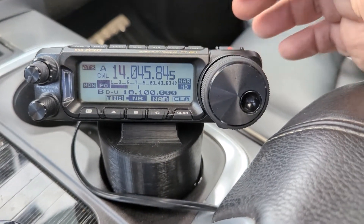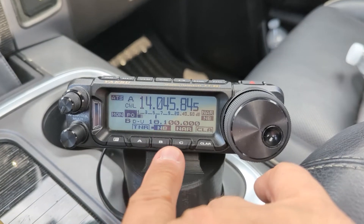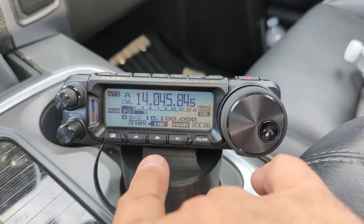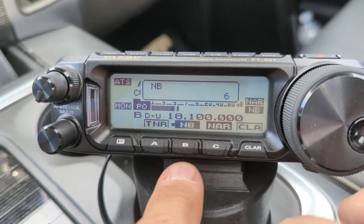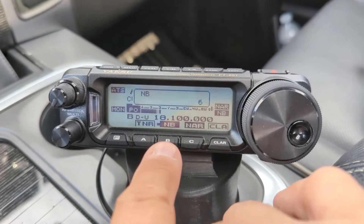I ended up putting a couple of things on my quick menu in the front here. For example, when I'm operating in the car, I need my noise blanker on — I have it on 6. If I don't have my noise blanker on, my noise level is S20.